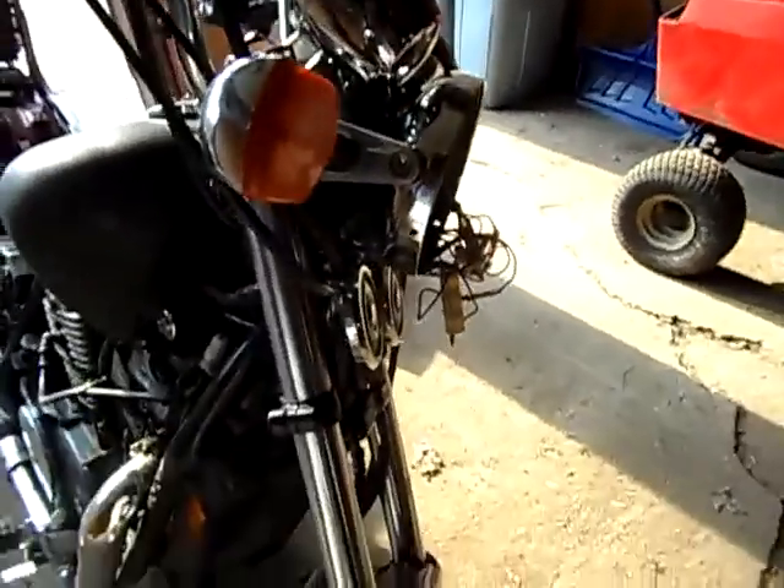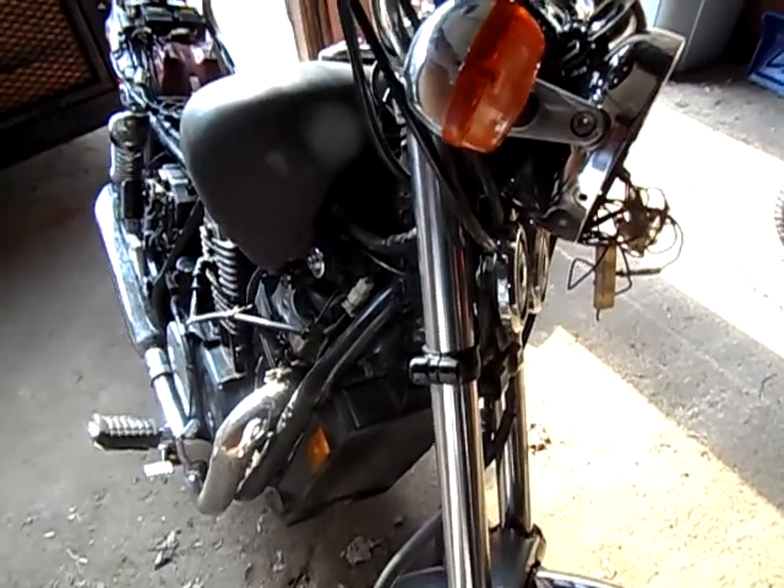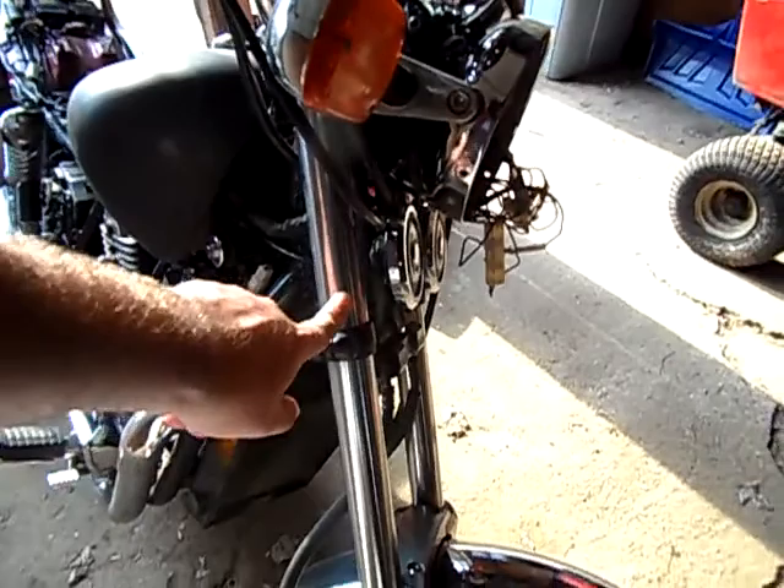I'm looking at my bike right here and I don't see any place to mount that camera. I'm not gonna mount it there — no way.